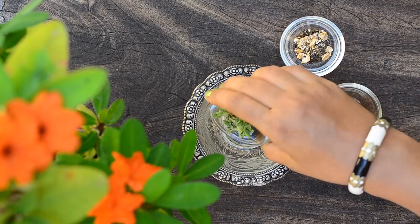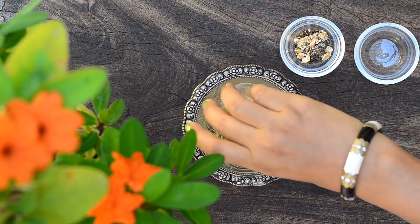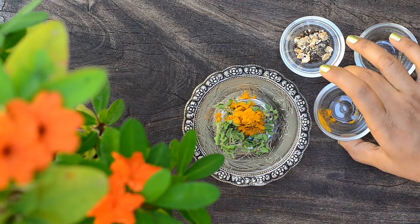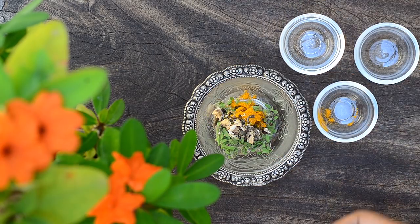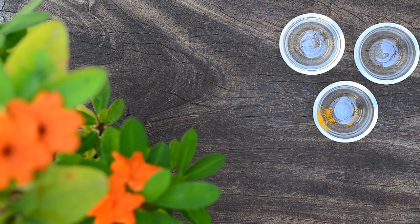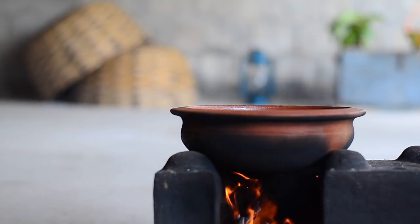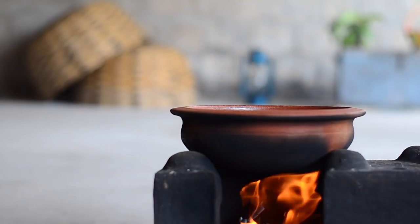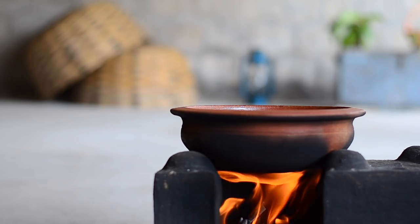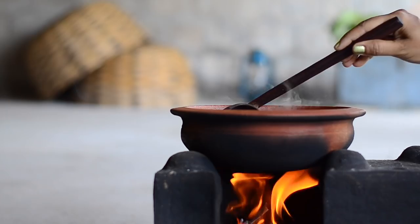To make the drink, take a big handful of tulsi leaves in a cup. Add half a teaspoon of turmeric powder, then add a tablespoon of the pounded mixture. Now add all of this to two cups of boiling water — this amount makes two cups of the drink. Boil on medium flame for about five to six minutes until the water reduces a bit and is infused with the herbs.